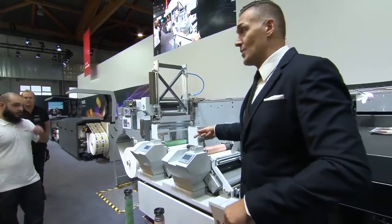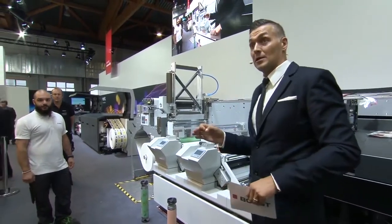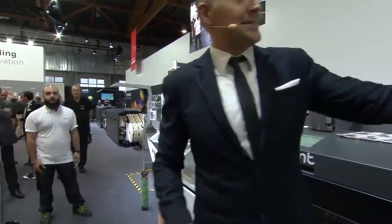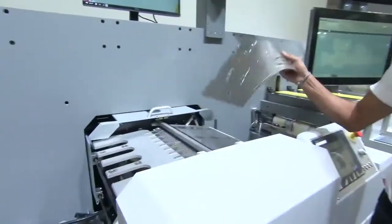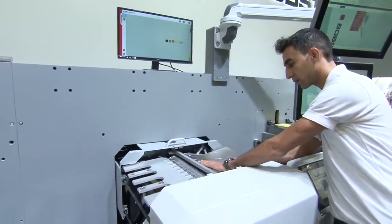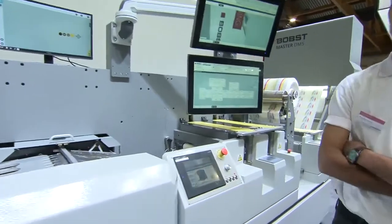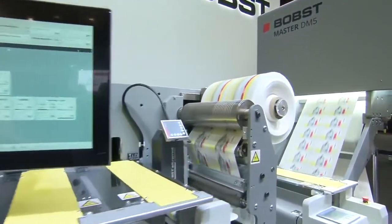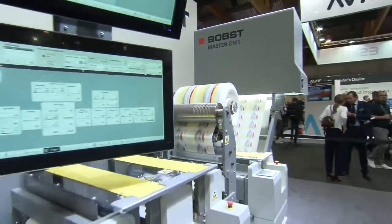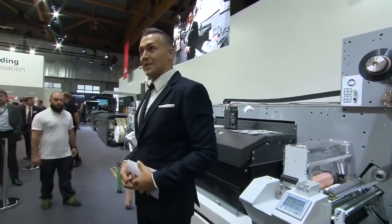In flexo, a job change usually requires stopping the machine, swapping cylinders, and setting register and pressure — that's bottleneck one. But this machine performs automatic job changes, so bottleneck one is neutralized. The second bottleneck, the die cutting, is also solved — the machine can automatically change the flexible die without stopping. The third bottleneck, the waste stripping unit, is also automated: the machine cuts the web and reattaches it to the winder without operator intervention.